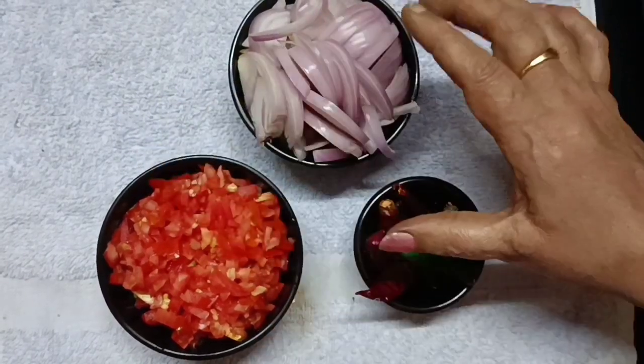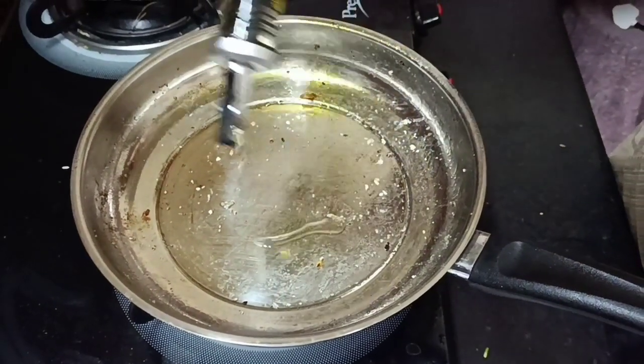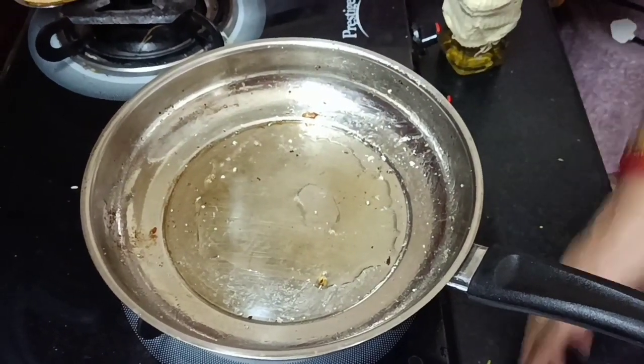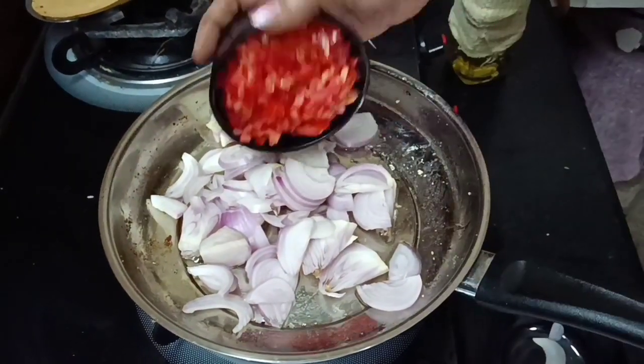Add 2-3 measures of yeast. Place all the ingredients and paste together. Now let's cook it a little bit in the pan.